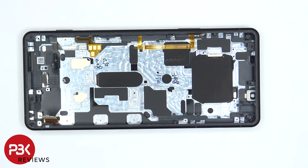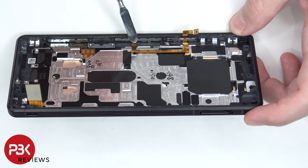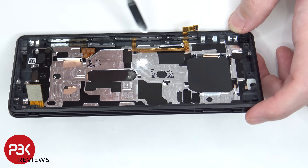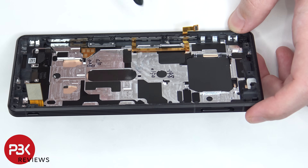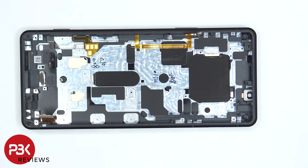Doing a charger port replacement or replacing any of the cameras would be even more difficult since you'd have to take the entire motherboard off. The flex cable for the volume keys, power button, and fingerprint reader is right here, as well as the flex cable for the buttons on the side. So if you needed to replace those, there are three Phillips screws on the side which need to be removed and then that cover would come off giving you access to removing those buttons.